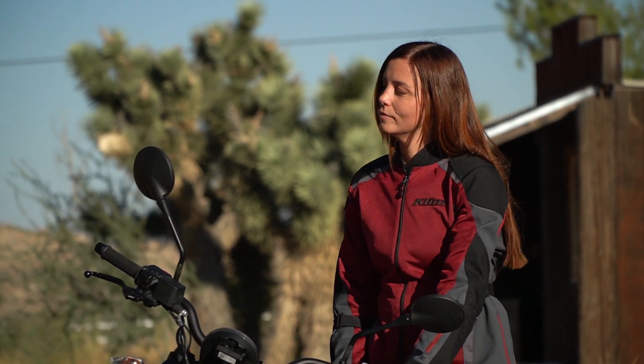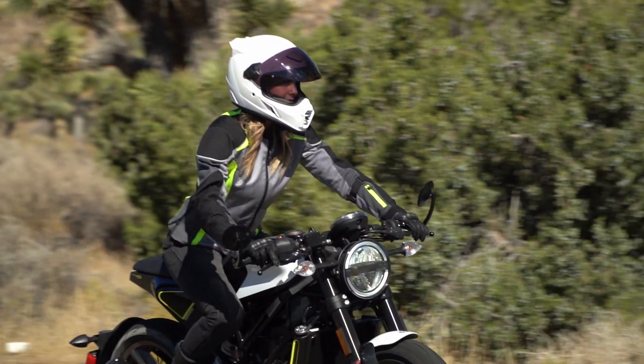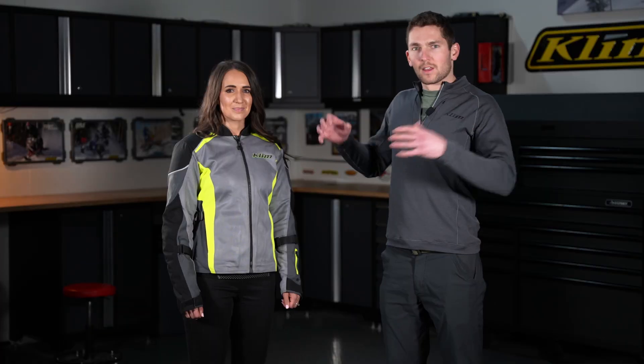The overall concept is still the same. It's a super burly, super durable, hot weather mesh jacket for touring, street riding — whatever you want to do when you want to have the most amount of airflow possible in the hottest conditions.